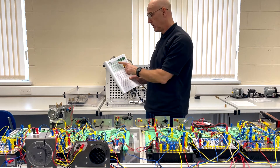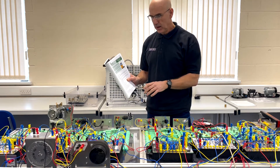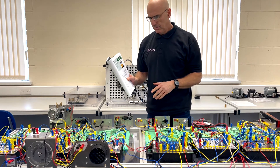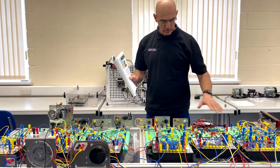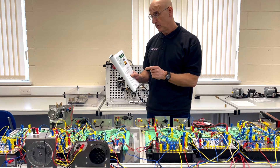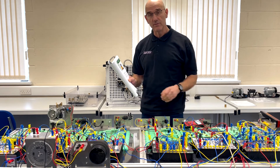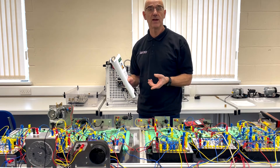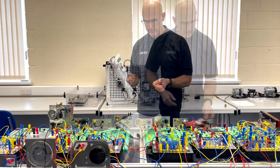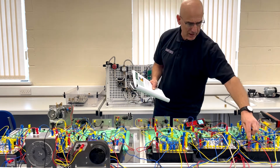We're going to go over worksheet 9 in CAN and LIN bus fundamentals. I've got a system up and running with six electronic control units and six circuits. In this particular worksheet, we're going to look at how OBD2 scanners work and how fault codes can give vehicle technicians a clue as to what the fault in a car is. We're going to remove the power line to the rear ECU.